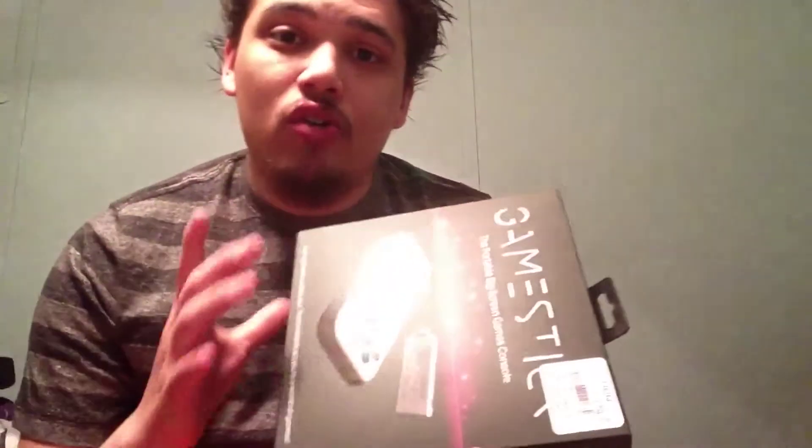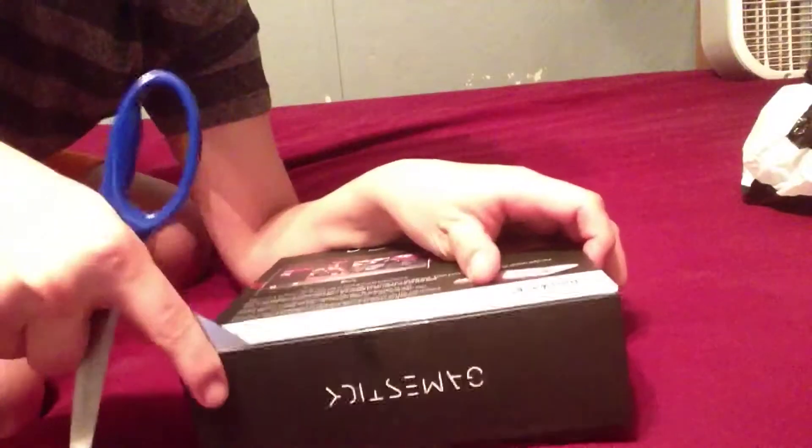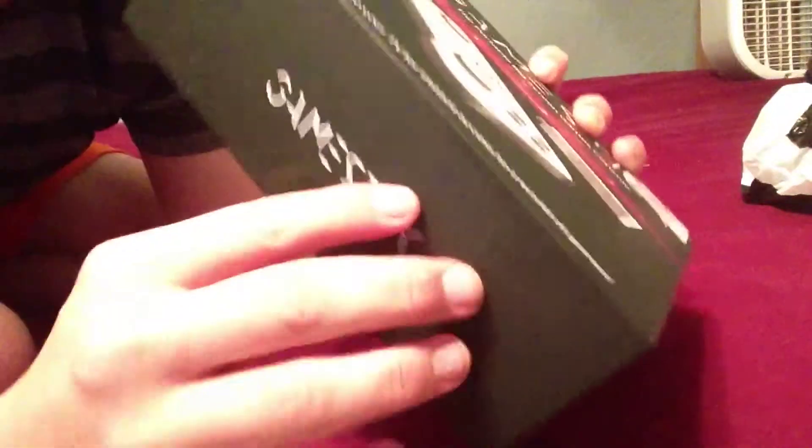So here we are with the Game Stick. I bought one because I'm going to be making reviews for the Game Stick on my show called Worth the Buck. Alright, opening up the Game Stick — just as I thought, it actually has magnets on the opening.